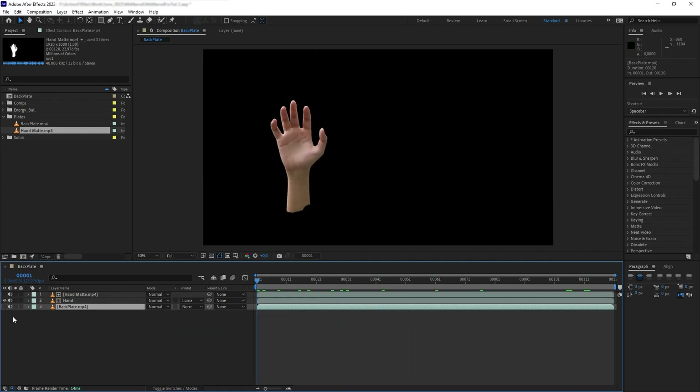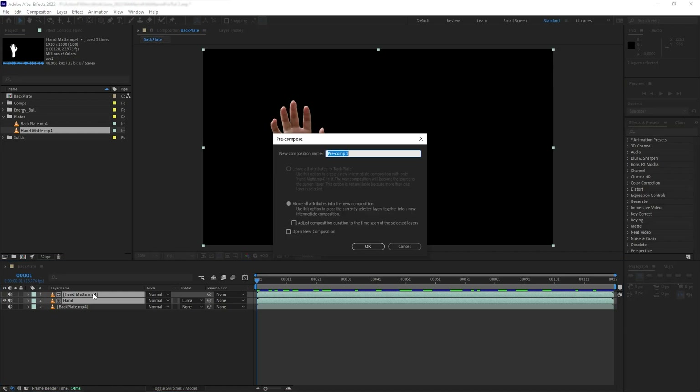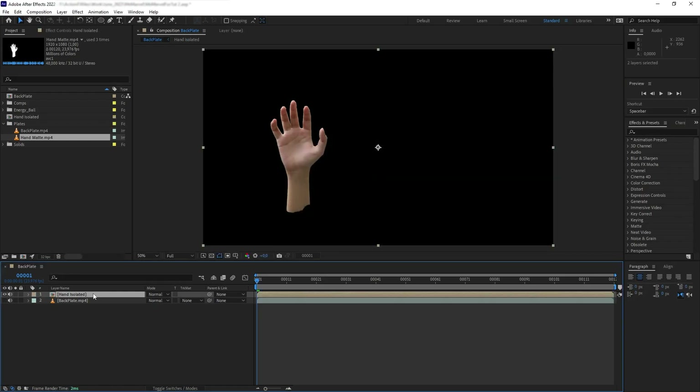If we disable the background plate, we can see that our hand has been isolated. Next I want to pre-compose the hand and the matte together into one layer. Perfect. Next, before we add the effects, we want to stabilize the movement of my hand.